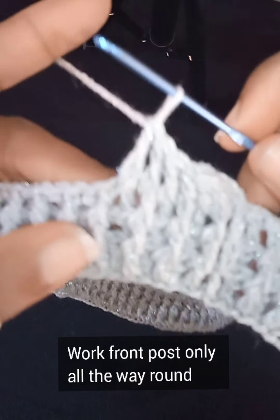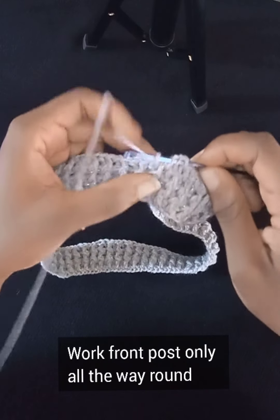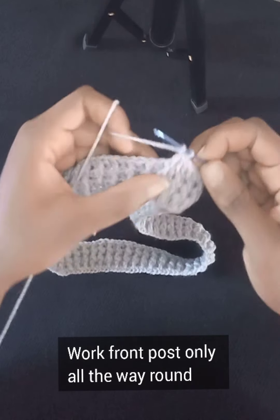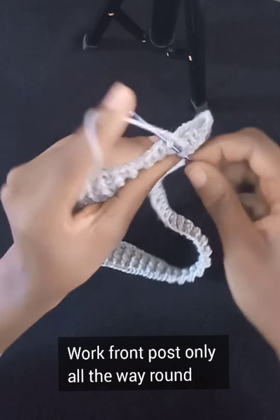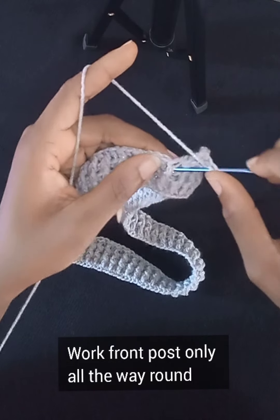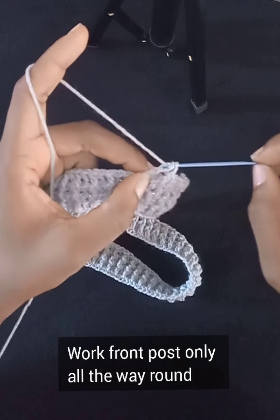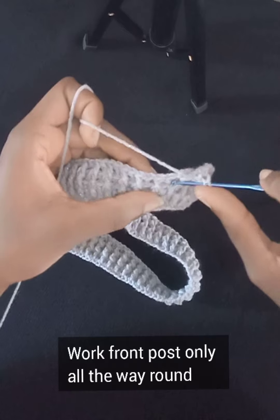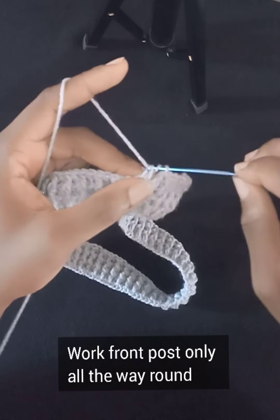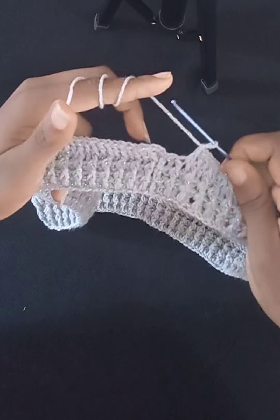You can see it's looking a bit different from what we had in Rows 1 through 3. Just keep maintaining the pattern of working your double crochet around the front post only. I'll keep at mine and work the rest of the row off camera, working my double crochet in the front post only all the way around.